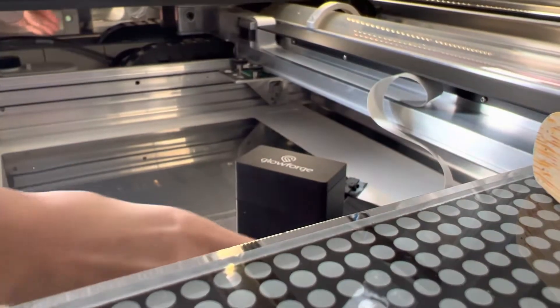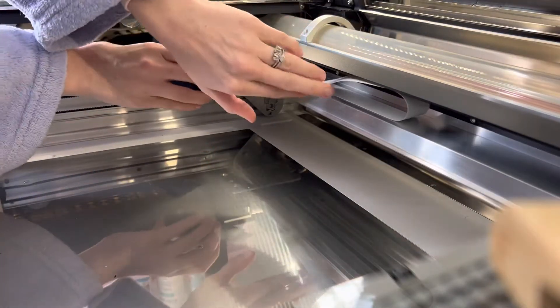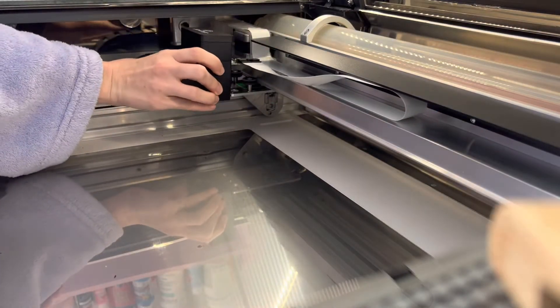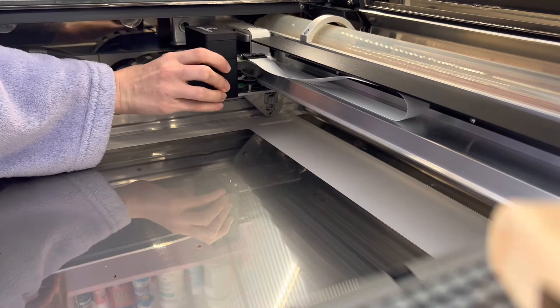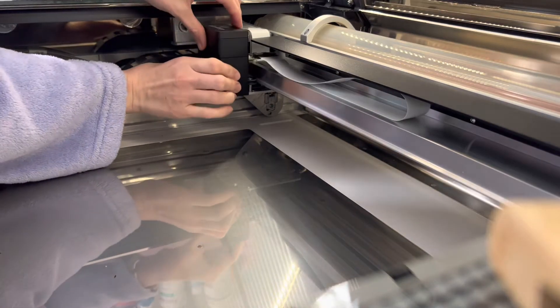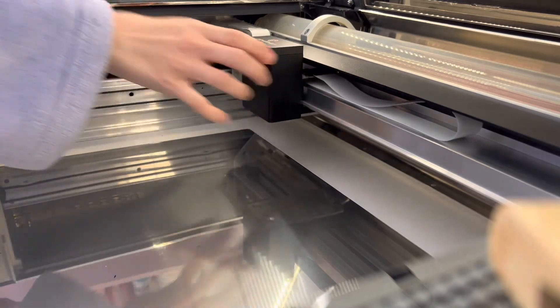When that is finished, you can clip this right back in. Make sure the ribbon is in place — it just slides right in, and that can be back again.